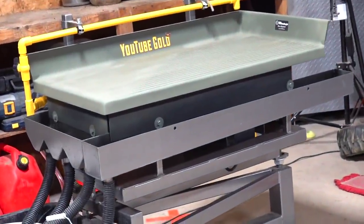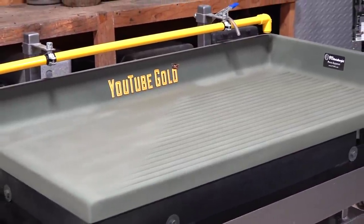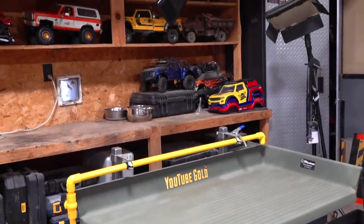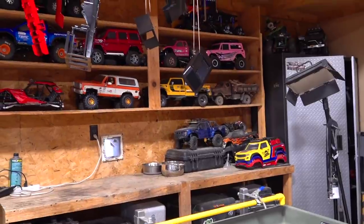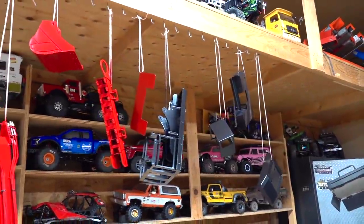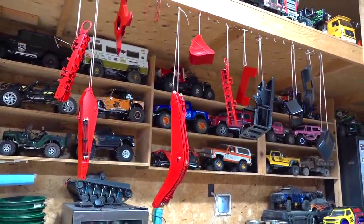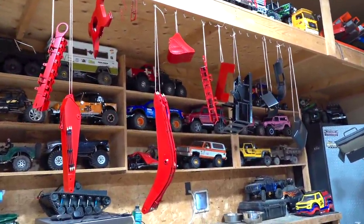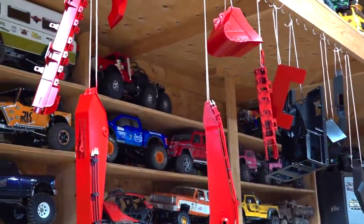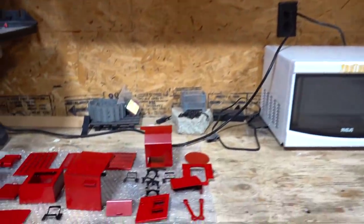It has been raining all week and our YouTube Gold mine site is flooded out. We have to bring the waters back so we can maneuver the equipment around there. So what I did was I broke out Project Johnson, my Lesu big huge excavator, and all week I have been painting pieces for it. I brought in special automotive paint and everything is looking fantastic.